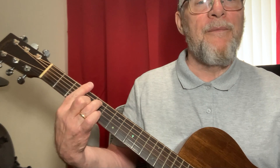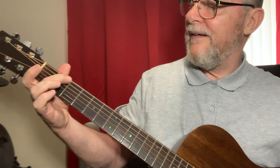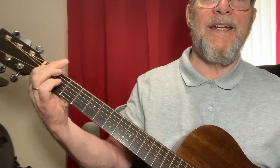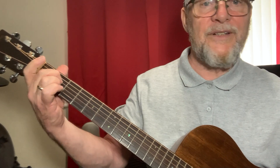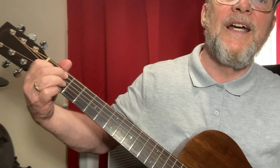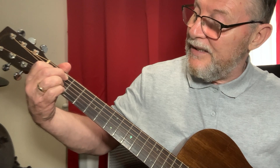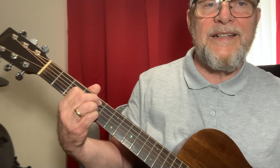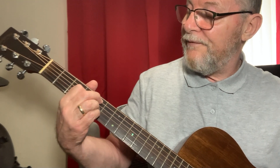E minor, G7, C, D-flat diminished, G. Then walk up: second fret on the bass E, first fret on the bass E, open, to A7. Now we're going into a D9 — remember when we talked about B7 and said if we move the pinky from the E string to the B string and slide it down.